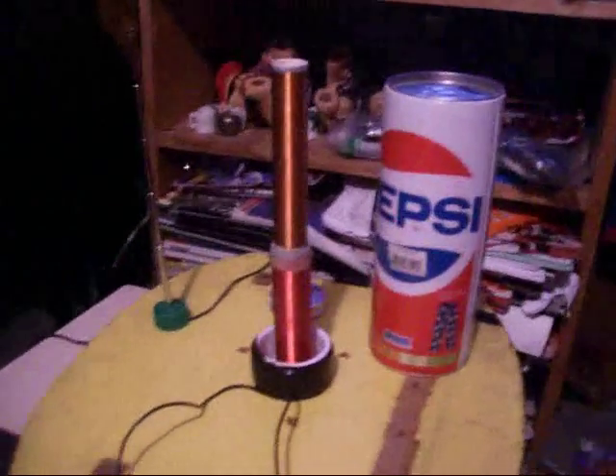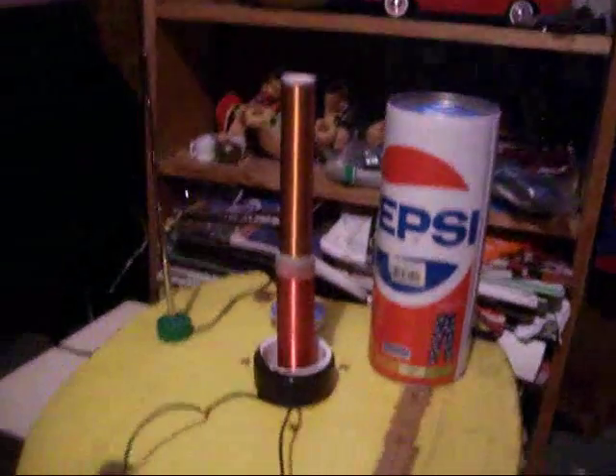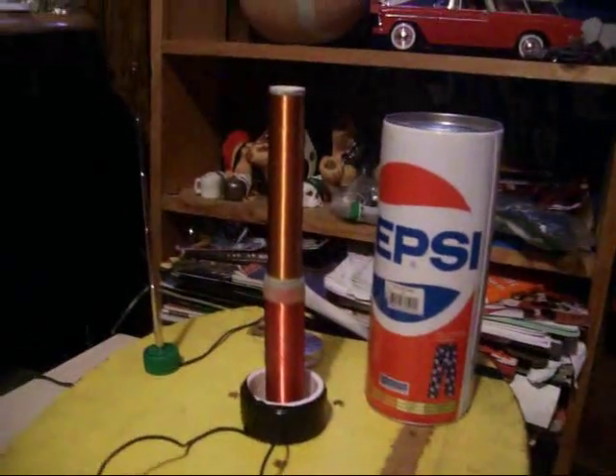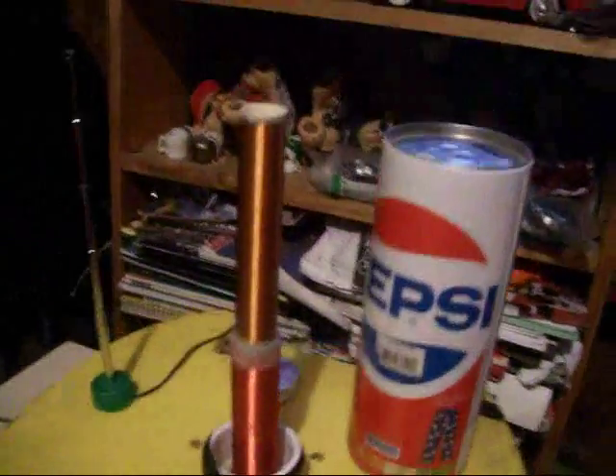So instead of being outside on this wonderful weekend, I have been tinkering with my Tesla coils and my secondaries. I combined these two secondaries, just slopped them together to see what would happen, and actually it turned out quite amazing.